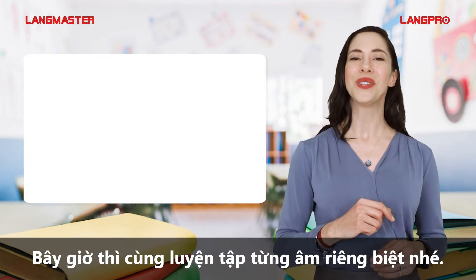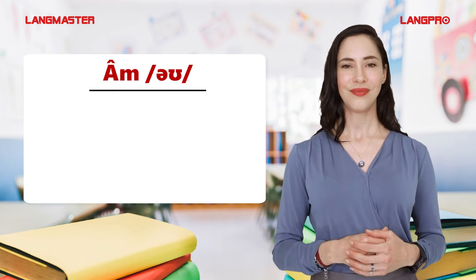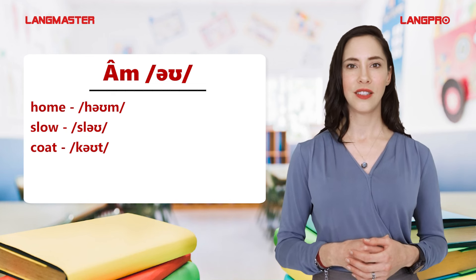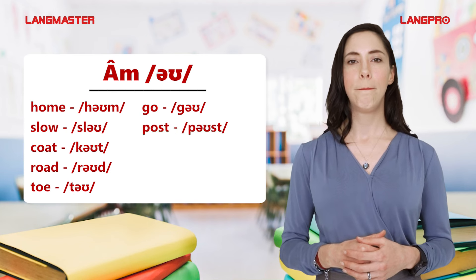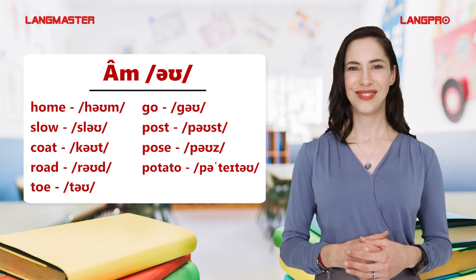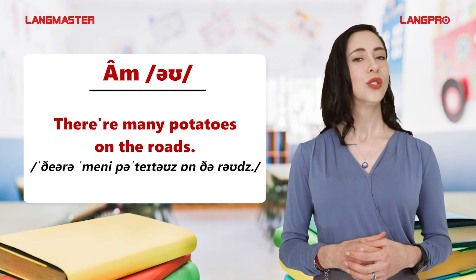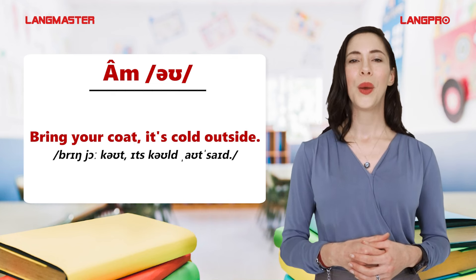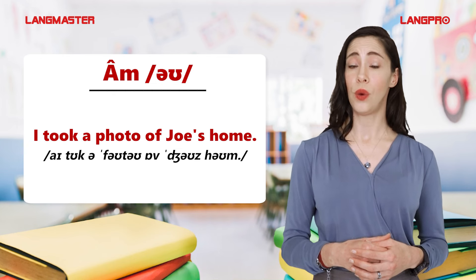Now we're going to practice everything separately. First, the O sound. Repeat after me: Home, Slow, Coat, Road, Toe, Go, Post, Pose, Potato. There are many potatoes on the roads. Go too close to that post. Bring your coat — it's cold outside. I took a photo of Joe's home.